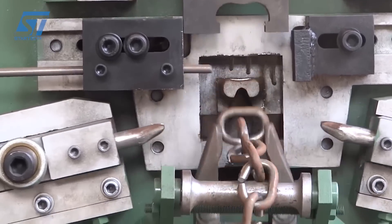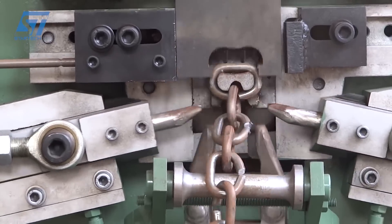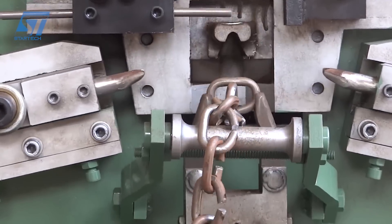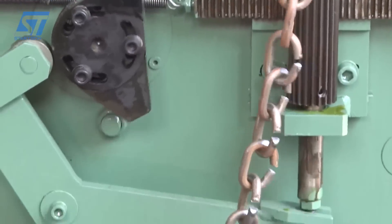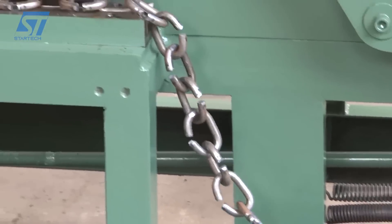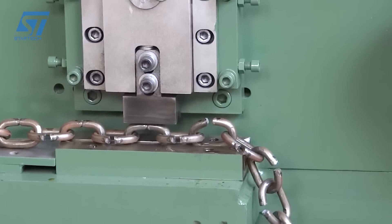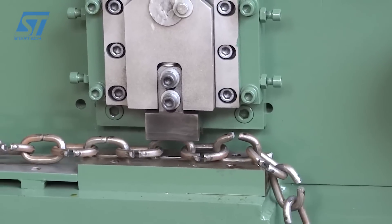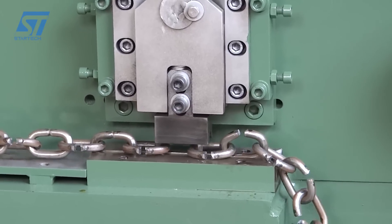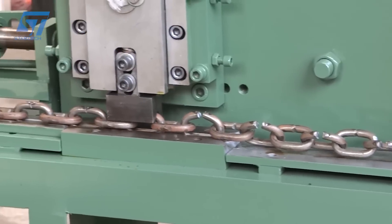The chain is fed into the machine through a feeding mechanism that ensures consistent tension and alignment. The machine uses a bending die or tool to apply force to the chain, bending it to the desired angle or shape. This process can be repeated multiple times to achieve complex shapes. Operators can adjust the machine settings, such as the bending angle, force applied, and speed, to achieve the desired outcome. Once the chain is bent to the required specifications, it is unloaded from the machine, ready for further processing or use.